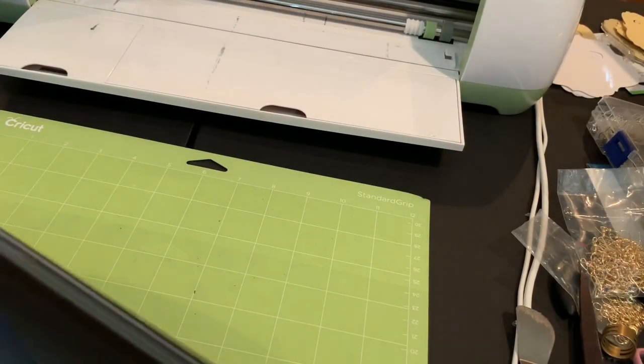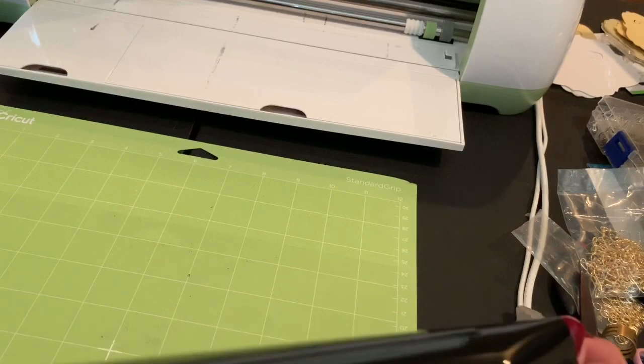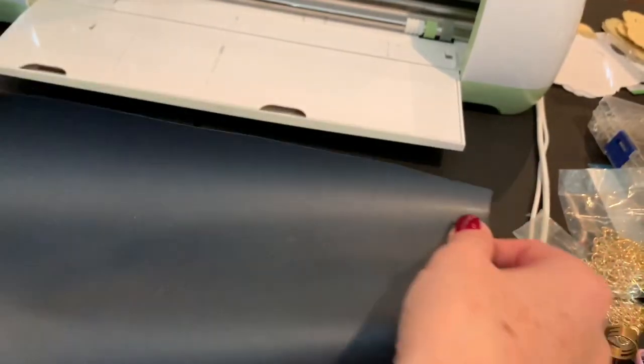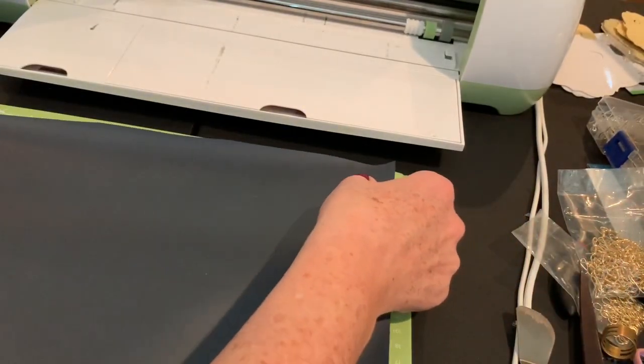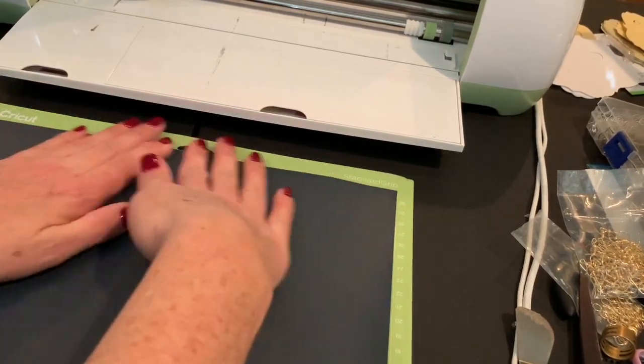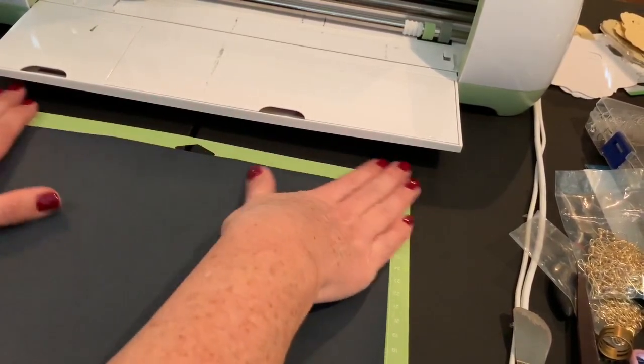When you are putting your iron-on onto your mat, you want the shiny side to face down. There's always a shiny side and a duller side — the dull side should be facing up. Just get that pressed down really nice.